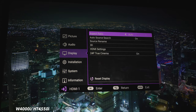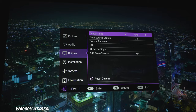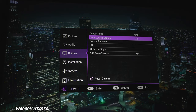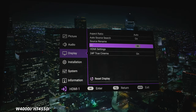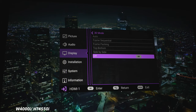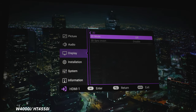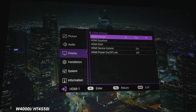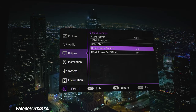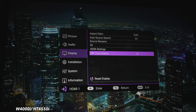Under display, there are aspect ratio options: 4x3, 16x9, 2.4, and auto. Auto source search will automatically search for active inputs, and you can rename sources under source rename. This supports 3D with mode options: auto, frame sequential, frame packing, top and bottom, side by side, or off. There's also a 3D sync invert if your eyes are reversed. Under HDMI settings, options include auto, full, limited, plus HDMI equalizer, HDMI EDID, HDMI control, HDMI link power on/off, and 24p true cinema which you can toggle on or off.